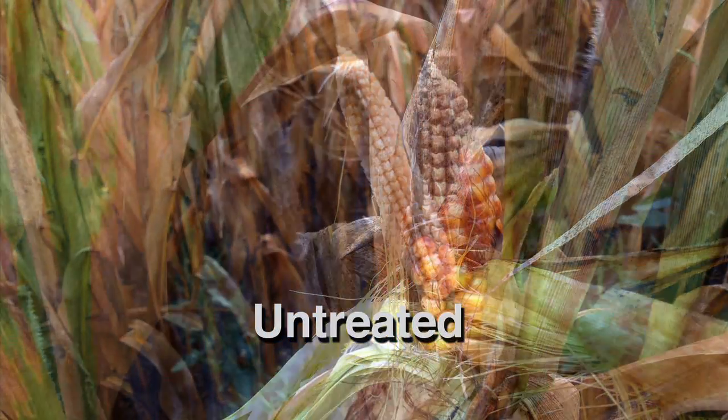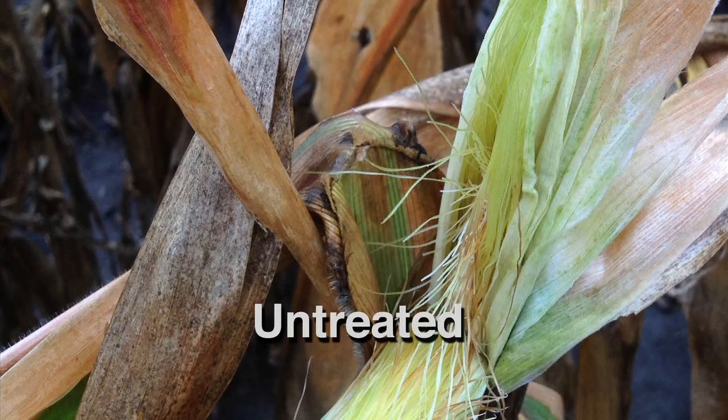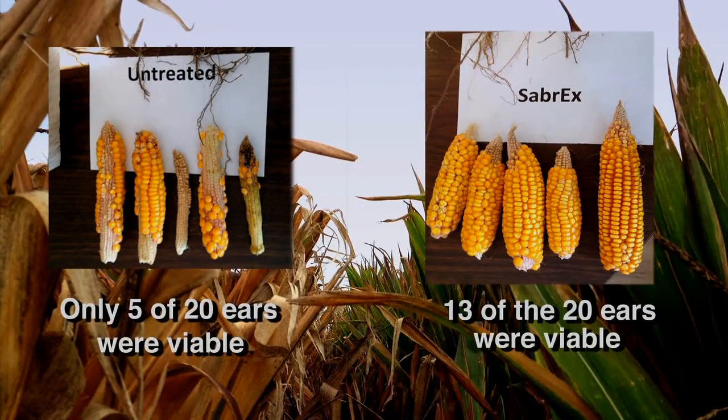To make the situation even more dramatic, we have only 5 out of 20 ears that are actually viable on the untreated side. Whereas on the Sabrex treated side, we actually have 13 out of 20 viable ears that will actually make it into the combine tank.